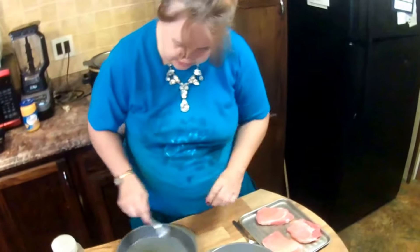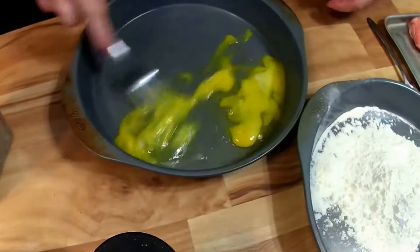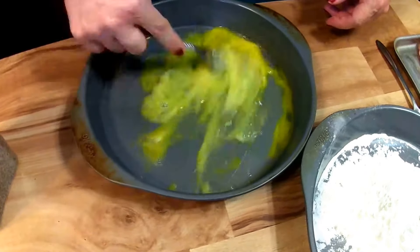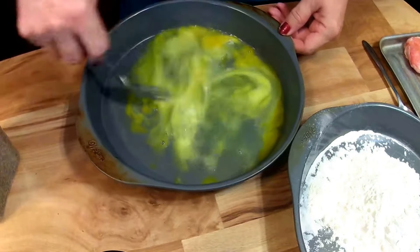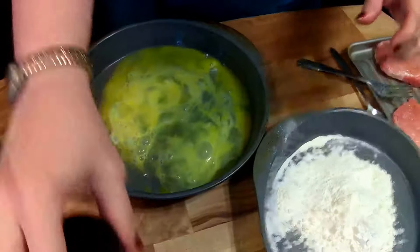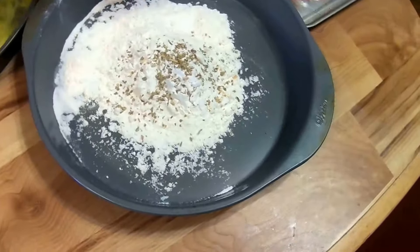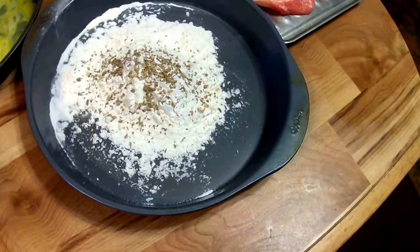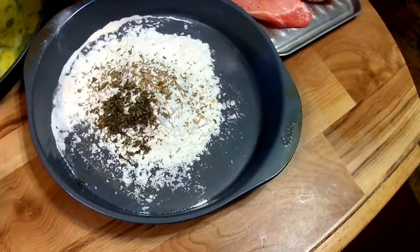Now we're going to take our fork. I have two eggs in here and I'm mixing up the eggs — just mixing the eggs. That's just going to help it stick. Now I'm going to take my oregano leaves and put that directly into the flour — two pinches. And I love parsley, the smell of parsley — two pinches of parsley.